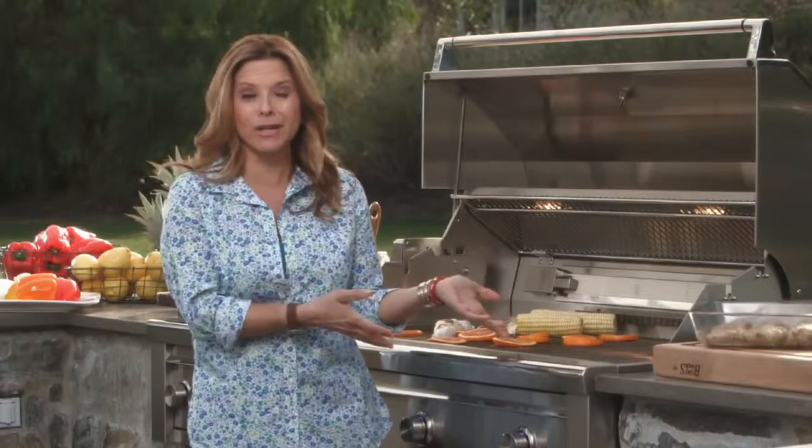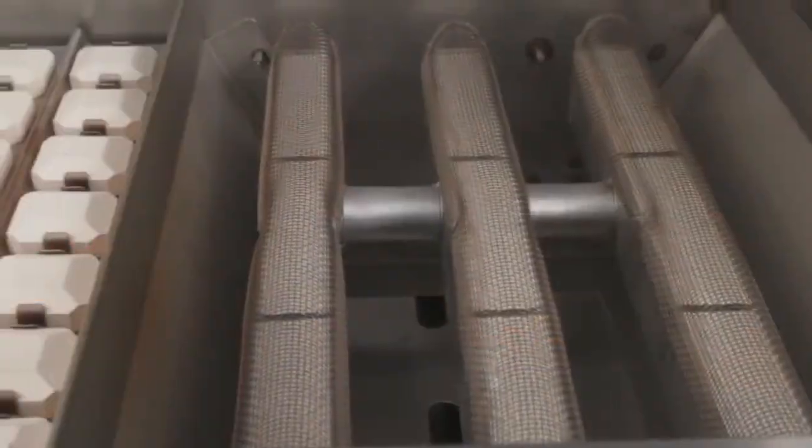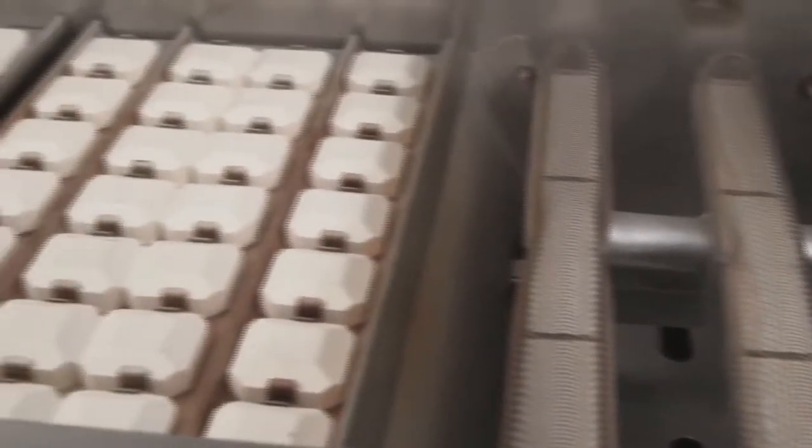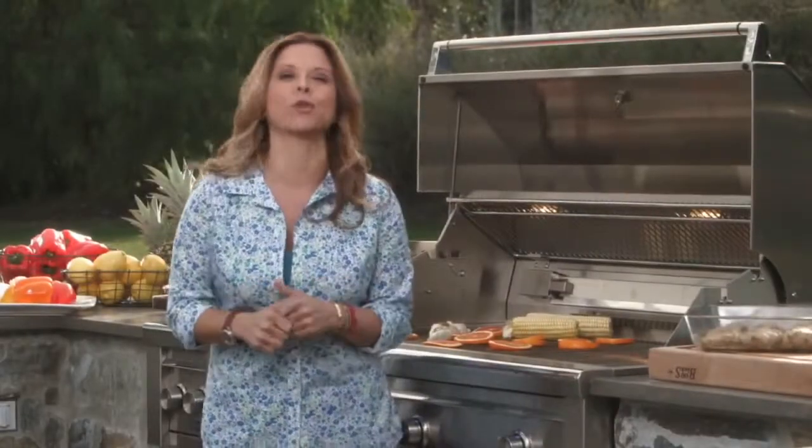Gas grilling is super easy because you're the one in control. Through a knob you control even heat, speed, and you put food on the table in a jiffy. Now with a few tips and tricks I'm gonna give you, I'm gonna let you release your inner grill master.